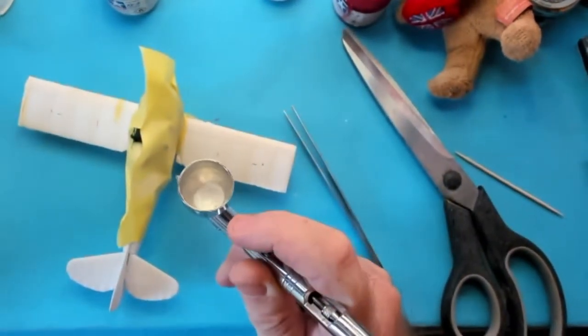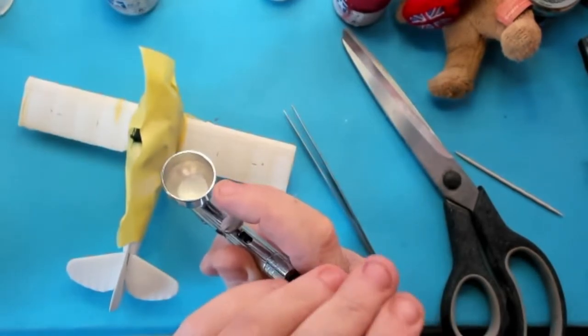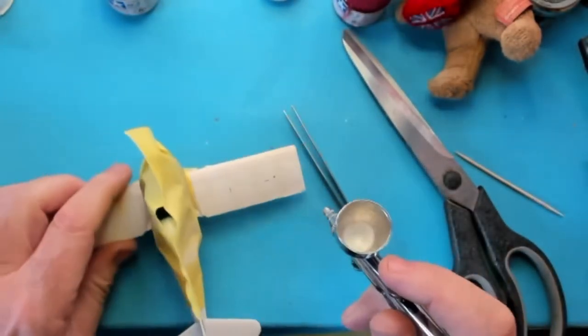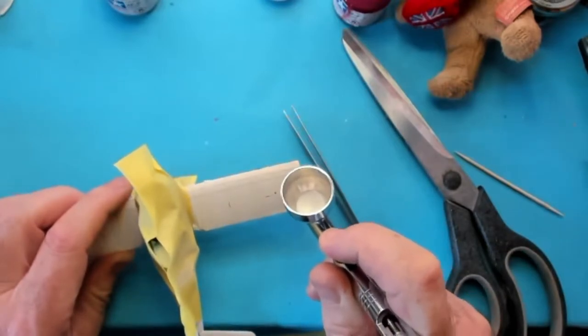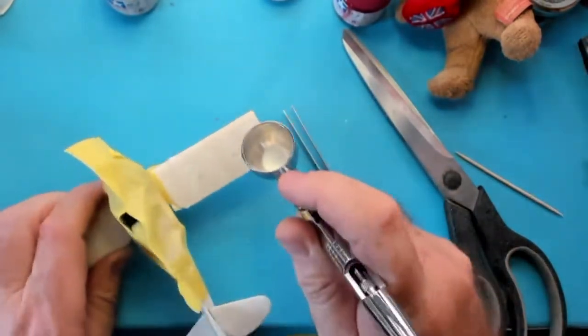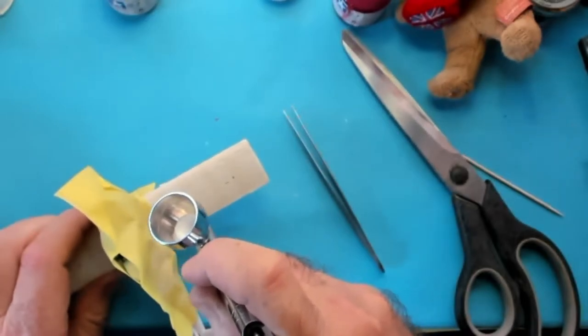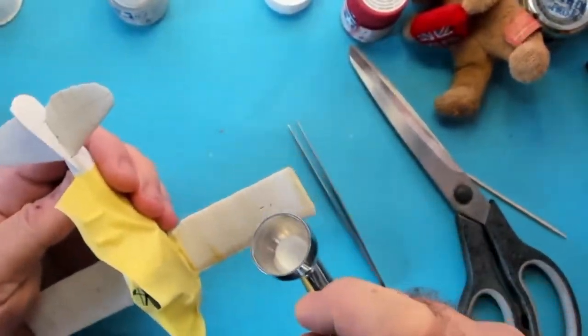Here I'm adjusting the screw on the back of the airbrush. What this does is it's a stop — it allows you to set a certain amount of paint to come out so you can concentrate on what you're spraying rather than how much you're spraying. What I'm doing here is spraying white onto all the edges of the masking tape. This is to hopefully stop any seepage going under the masking tape.